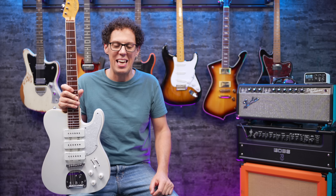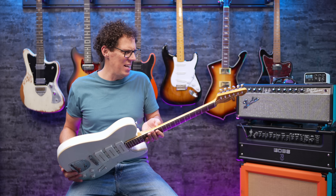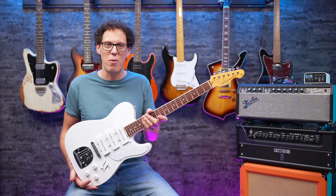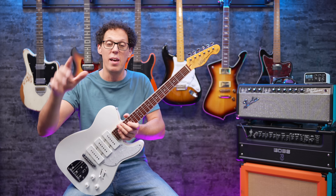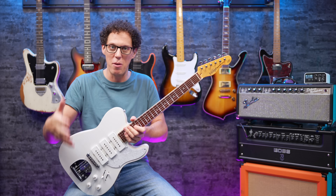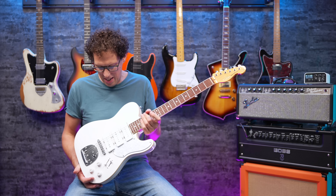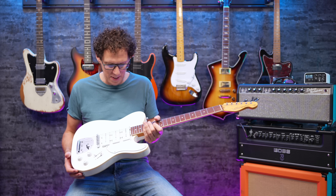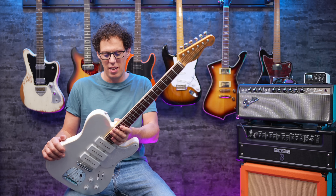I truly am enamored by this guitar even though it's let me down in the overdrive and distortion stakes. What an interesting guitar — it's light, it feels like a Tele but an expensive Tele. There's something about it that makes me want to look. It's pretty much like something Jack White would play — and in fact he has a guitar coming out with Fender, which by time of release is probably out. So this kind of looks like that, a little bit like it could be its cheaper brother. What a weird, weird guitar — I can't help but love it. I'm going to have to play another one to make sure this isn't an anomaly.